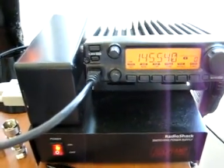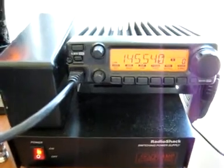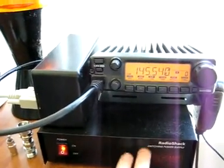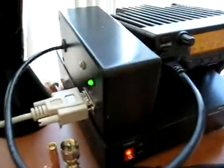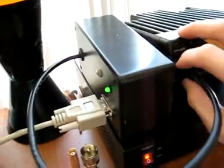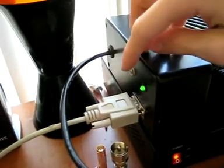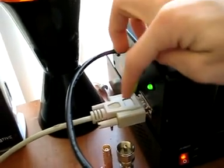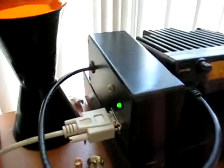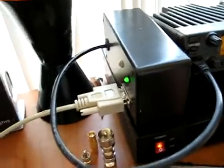This is my ICOM IC2200H handheld transceiver. Down here is the power supply. This is the radio, and connected to it here is this strange box, which is a concoction of my own. It gets its power right here from the radio, and it's got a port here for audio input, and this is a serial port out to the computer that allows me to control the radio from what was the mic jack via serial.